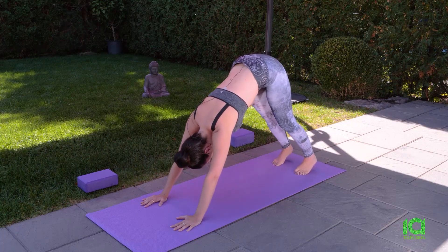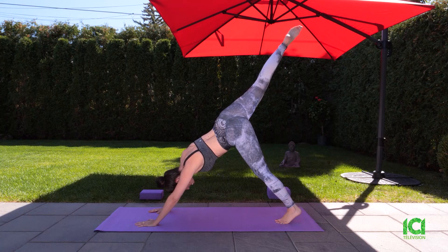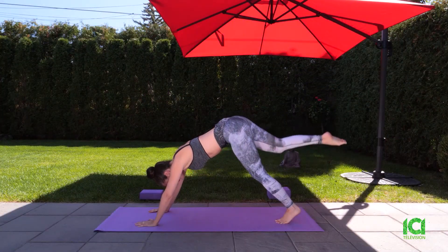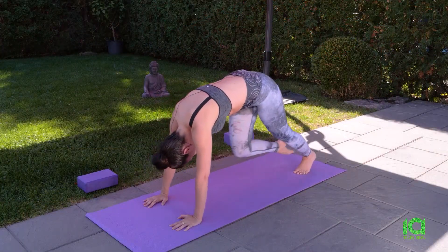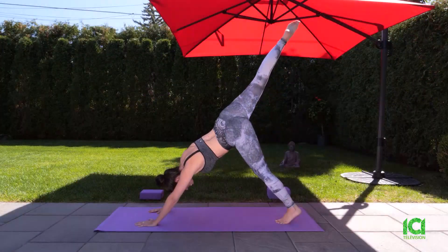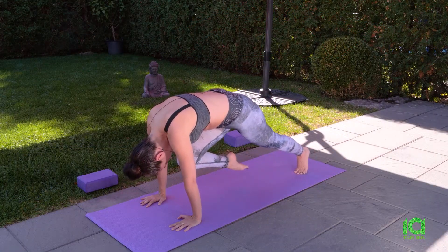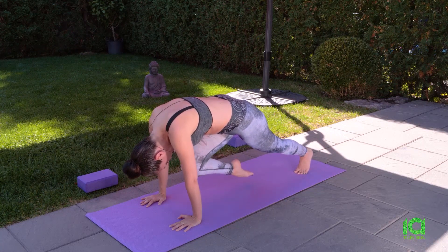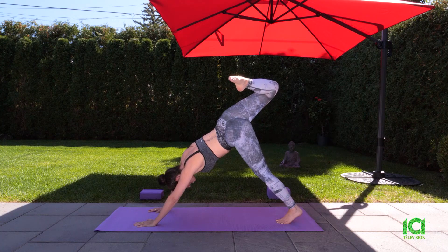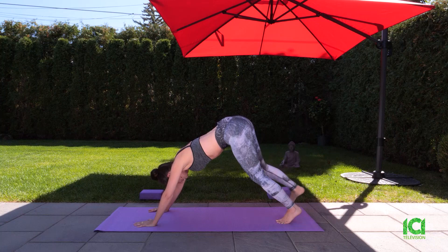We'll start by bringing our right knee to our forehead. Breathe in and kick up your leg. Breathe out, bring your right knee to your forehead. Breathe in up. We'll do a few more rounds. Then bring your knee to your forehead, move a little bit forward, and feel the intensity increasing in your arms. Hold your posture. For a variation, bend your knee and open up your hip. And release — bring your right foot back on your mat.